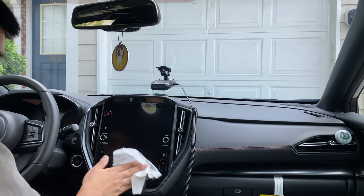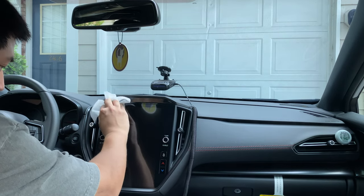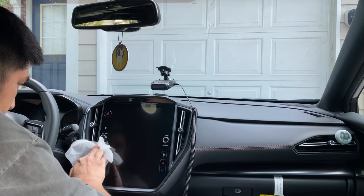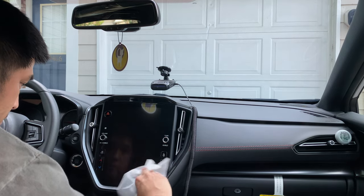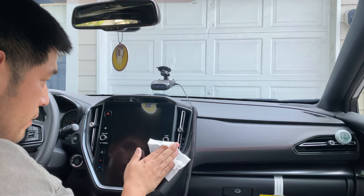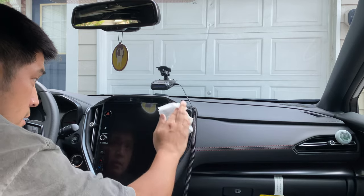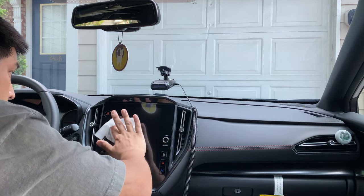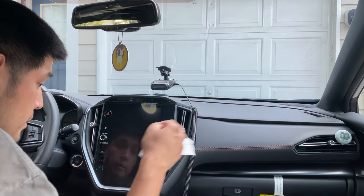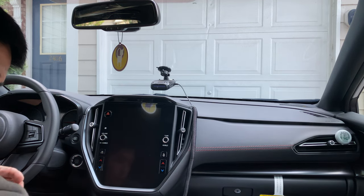Pretty much I'm assuming this is like the same process as just putting a screen on a big-ass phone, a big old iPhone or something. It comes with this alcohol wipe — just get all the smudges and stuff off. You don't want to see it after you install the screen.